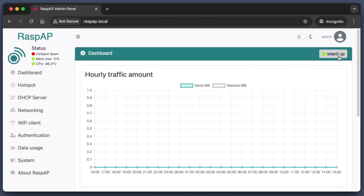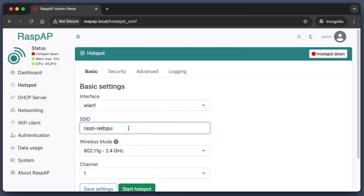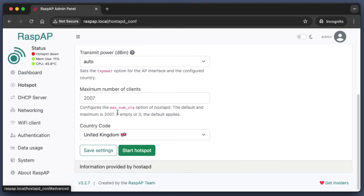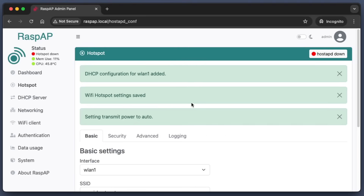Now we're in the RaspAP software. We see WLAN0 is up and it has created our hotspot. We want to switch the hotspot to use WLAN1, which is our USB dongle, and have WLAN0 be our Wi-Fi client. Go into Hotspot and change the interface to WLAN1. I'm going to change the SSID to RaspAP Hotspot. Under Security, you can change your password. We also need to change our country code — I'm changing it to US. Save settings. At this point, do not reboot your Raspberry Pi yet — we need to go back to terminal first.